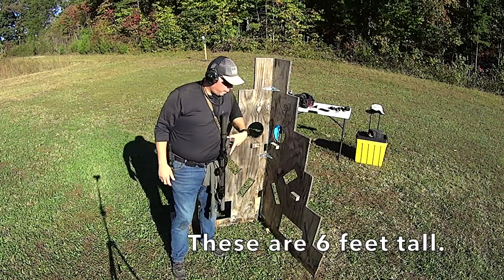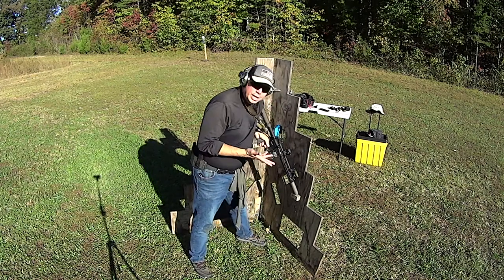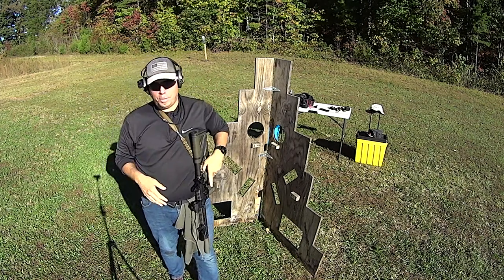If you don't have these pegs right here — like for when you're doing injured shooter, when you've got to lock the weapon and do things one-handed — but if you don't care about that, you can skip that and the thing can actually fold completely flat so you can slide it into the bed of a truck.